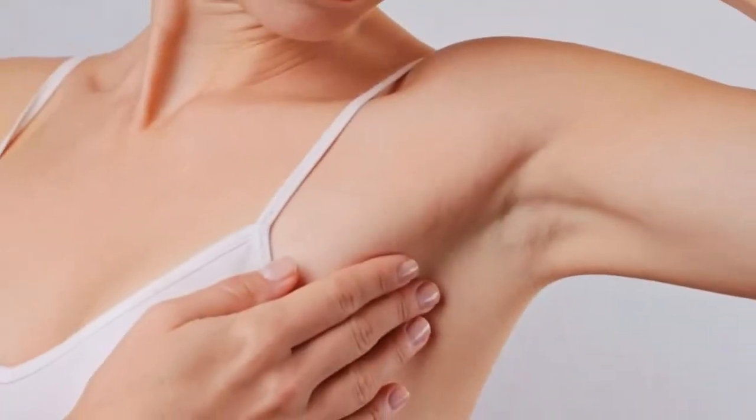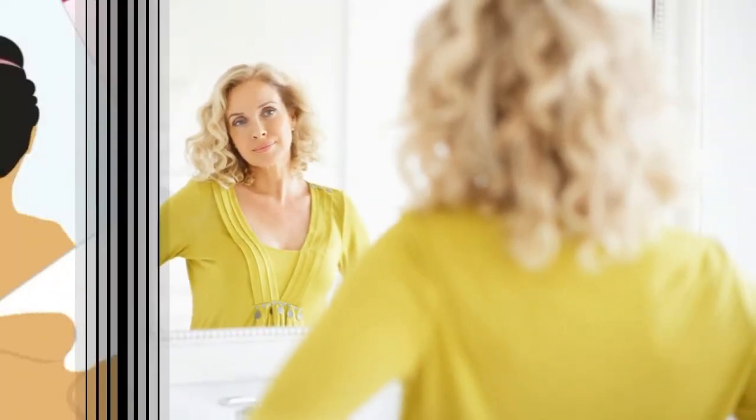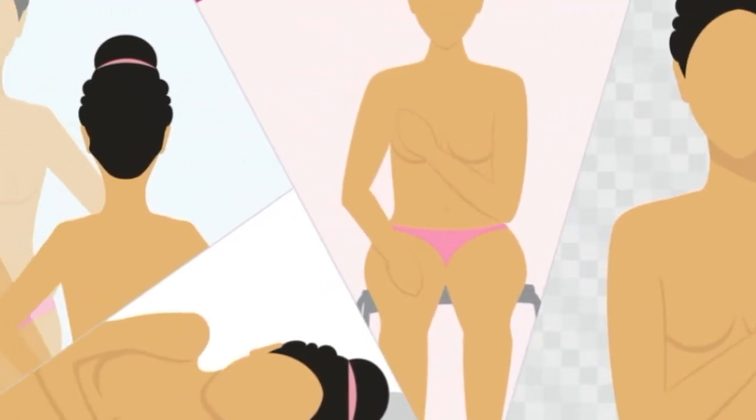Here are the five steps of the breast self-exam. Step one: begin by looking at your breasts in the mirror with your shoulders straight and your arms on your hips. Here's what you should look for.